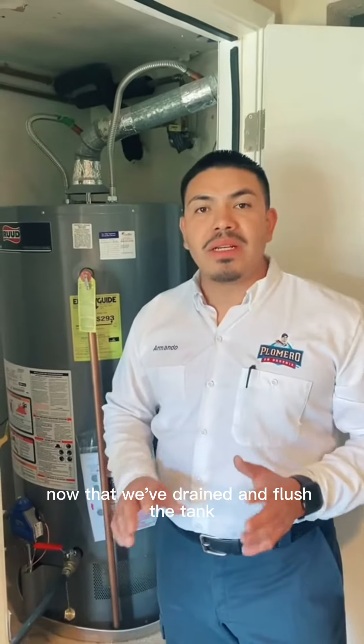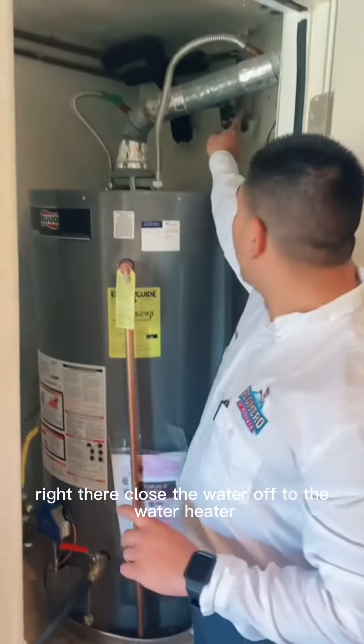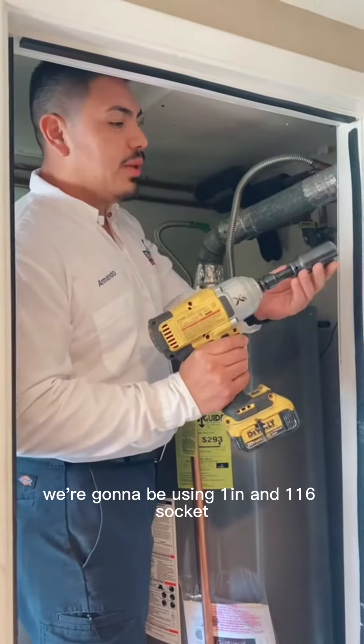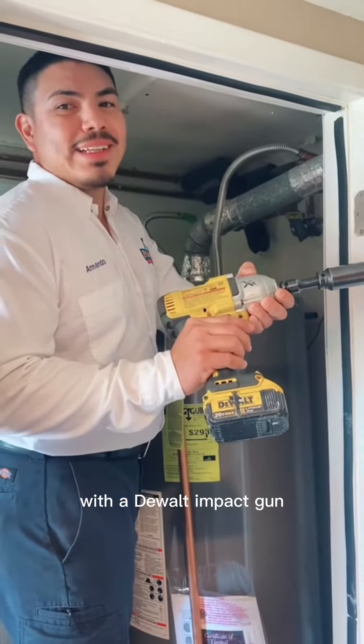Now that we've drained and flushed the tank, we're going to check the anode rod. On this water heater here, we're going to find the anode rod on the back of the water heater right there. Close the water off to the water heater. We're going to be using a 1 and 1/16 socket with a DeWalt impact gun.